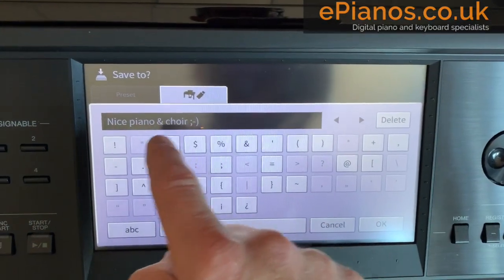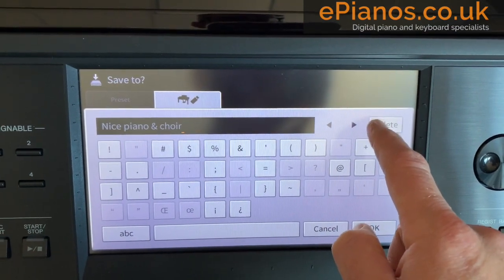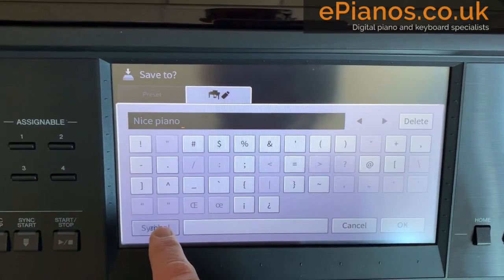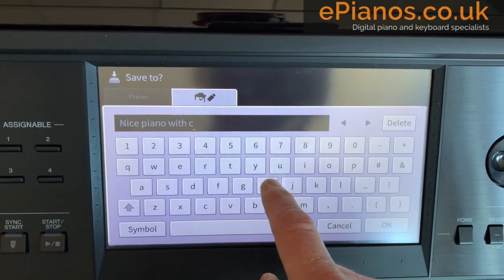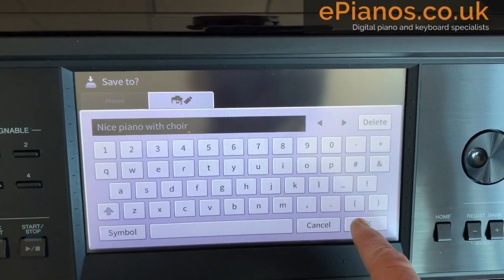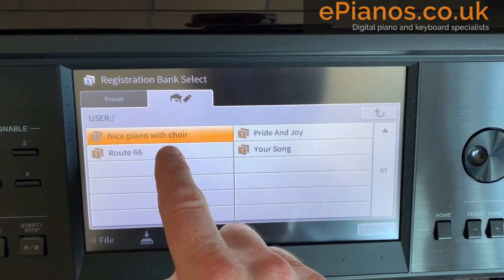I'm going to give it a name. I've already typed in a name but if I wanted to I could delete it and type 'nice piano with choir' and press OK. So that has now saved it on there.